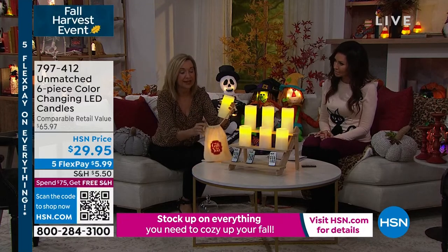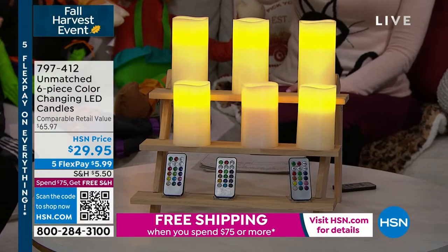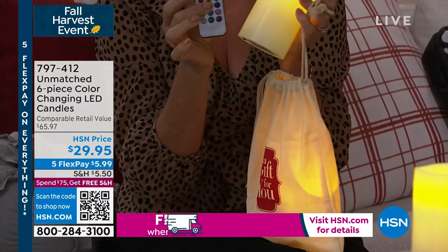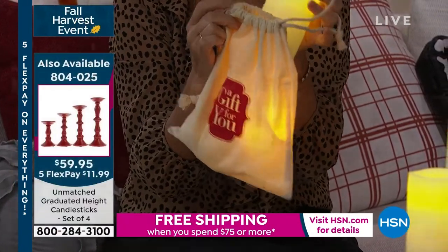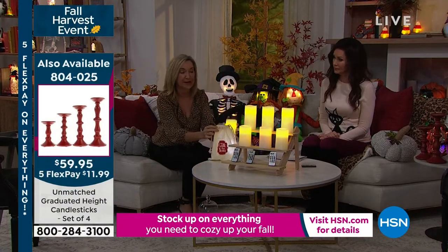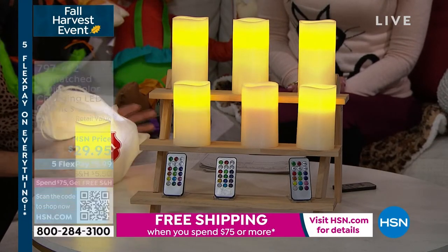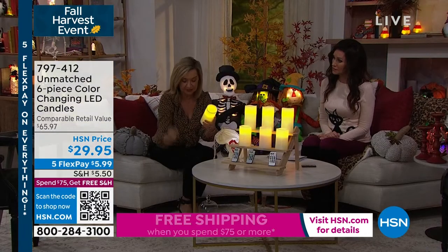I always recommend getting a set to keep and decorate with and a set to give — you'll have three beautiful gifts. They all come gift boxed, or you can use the cute little canvas gift bags. The candles work off three triple-A batteries each, and the remotes come with batteries included. I think these make a great gift if you put the batteries in and give them lit up. Everybody loves to decorate with candles, especially in the fall with dried florals, so you want something flameless and safe.